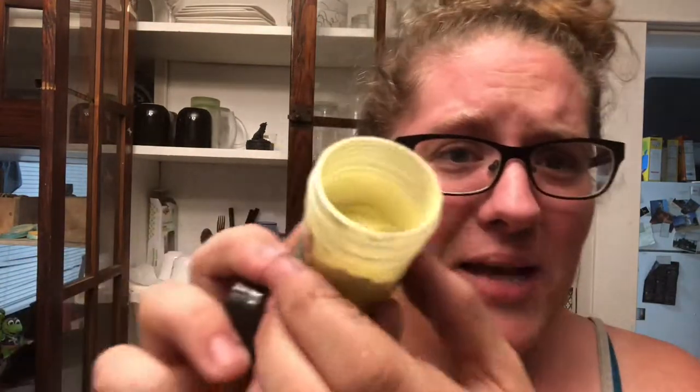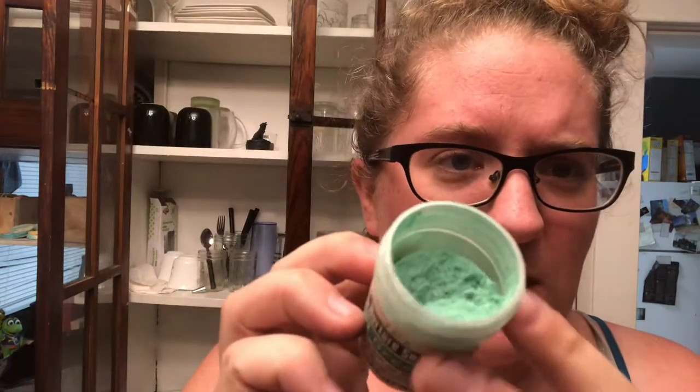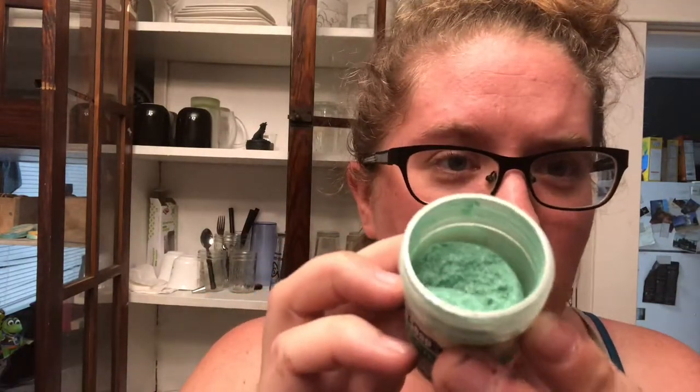I have a lemon chiffon mica — obviously a yellow. It's like a bright pastel yellow. I also got laurel green, which I was actually excited about because I've seen it in other soapers' videos and it makes a beautiful green. This is a very pastel-y green. So I think the lemon chiffon and the laurel will probably go really nicely together.